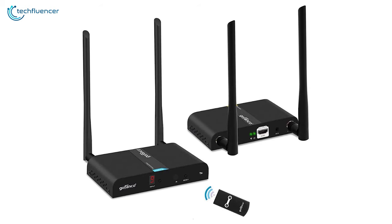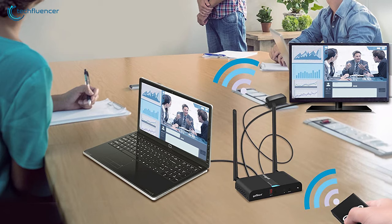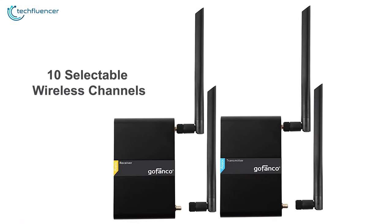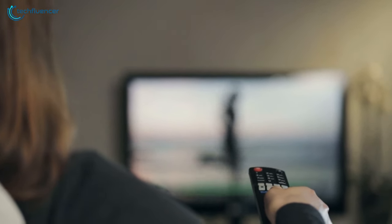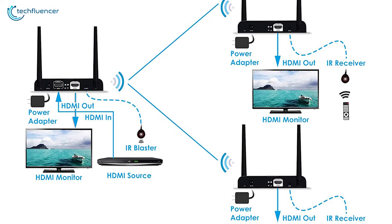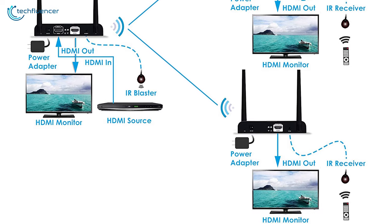Jumping down to number three, we have the Gofanco Wireless HDMI Transmitter, a high-performing multi-channel transmitter that will serve you well. Featuring 10 selectable wireless channels, the transmitter will save you from unintentionally controlling other devices in your home. It also features built-in local loop-out technology that will enable you to transmit signals simultaneously to multiple devices, taking your home entertainment to the next level.